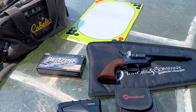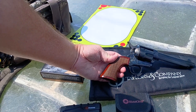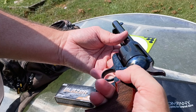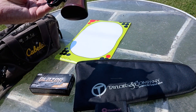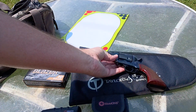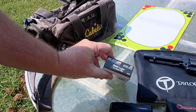Hey guys, this is John with Love the Hunt. We've got our El Patron 5.5 inch barrel case hardening. This is chambered in 9mm. I'm going to shoot it for the second time ever. I'm going to be shooting it at a target at 15 yards. We just range-found it with the range finder here. Today we've got the CCI Blazer ammunition — it's 115 grain 9mm.